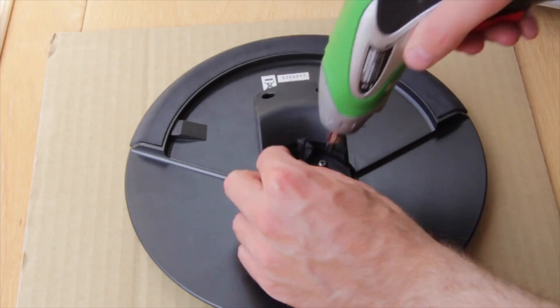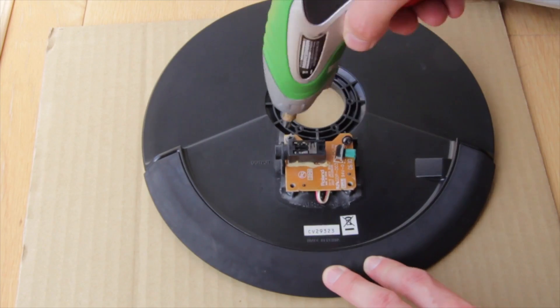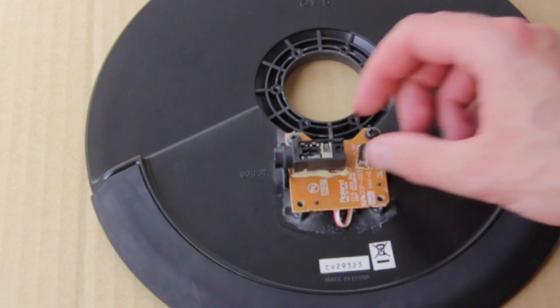We removed all screws to disassemble the rubber cover. There are still two screws left which keep the board in place. Another evidence for the broken jack is the crack in the yellow glue.